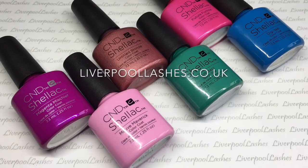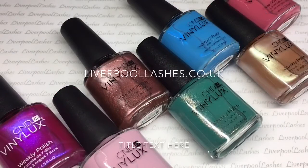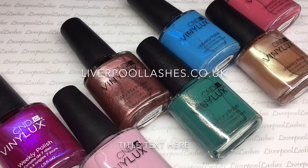The collection consists of 6 new Shellac shades as well as 7 new Vinylux shades and one re-release of a classic shade that will go perfectly with the rest of the collection. There are also 5 limited edition additives which I'll be showing you as well.